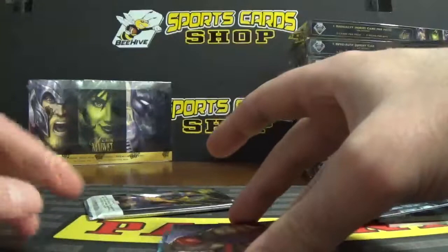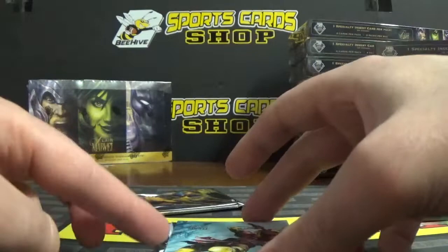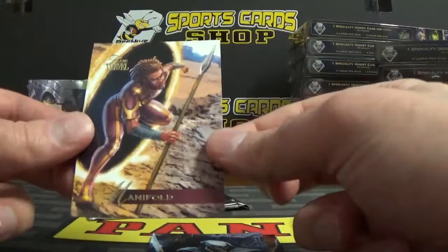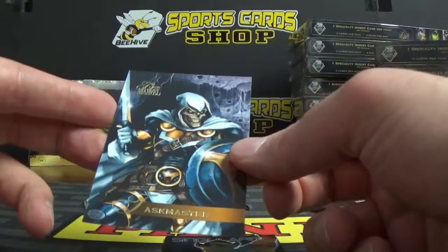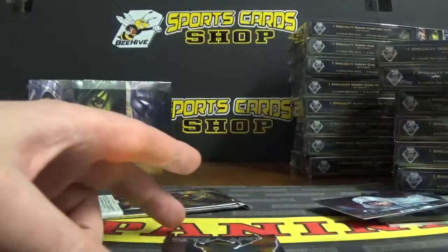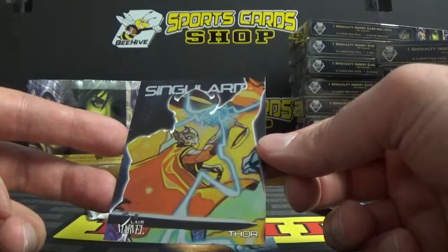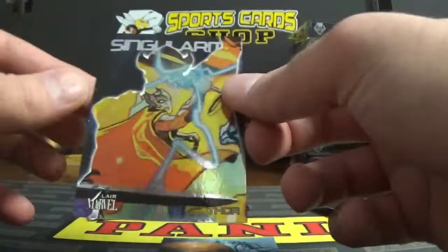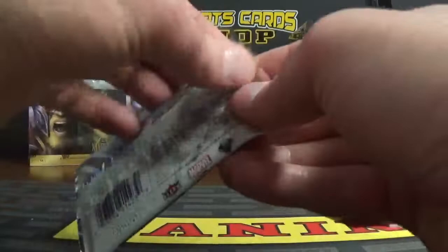Pack eight: we got Wonder Man, card number 89. Manifold, number 47. The Taskmaster, the master of asking, number 77. We've got a Singularity — Thor Singularity — that's a really neat card too. That's what the back of it looks like, number S-15. Got that one over here too. And a Flarium of Nick Fury.